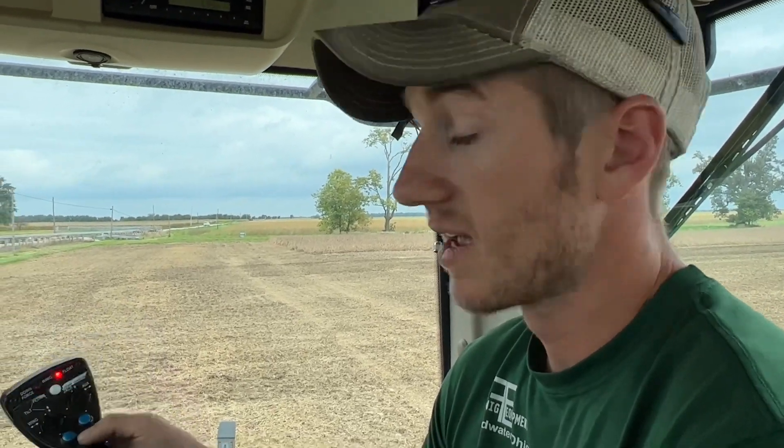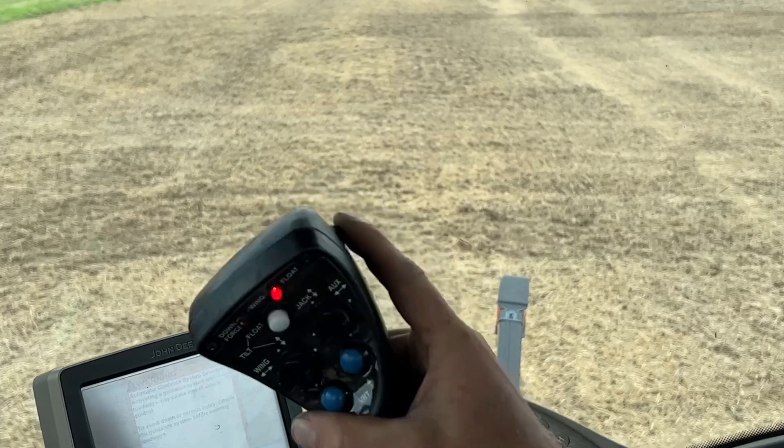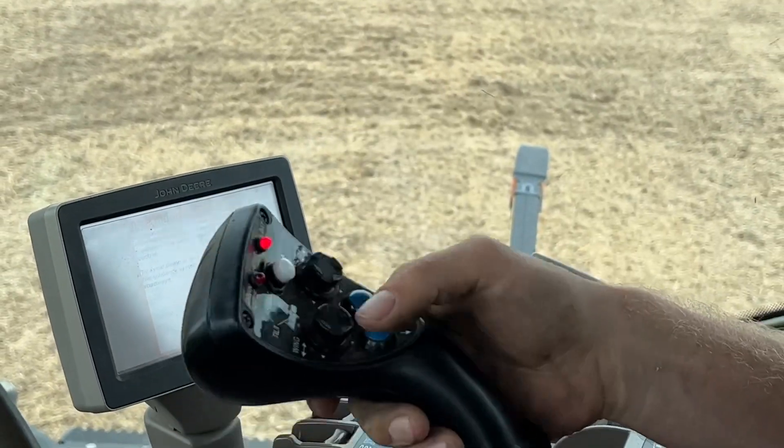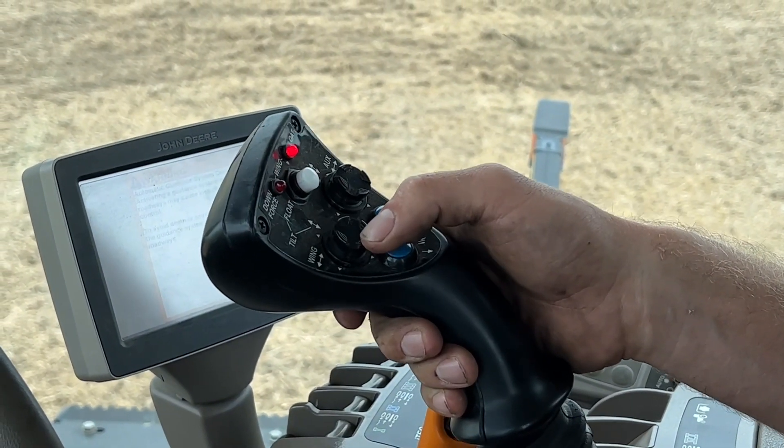We're going to get out up here and see how that looks through the field. We'll walk the field and do some observations from two degrees all the way up to fourteen. You can see how quick and easy we can make adjustments to this unit. I can take my wings in and out of down pressure right here.